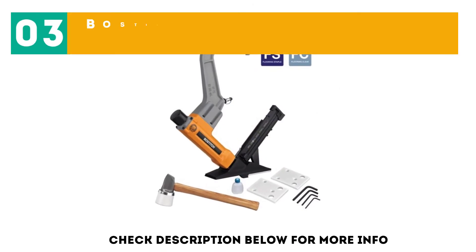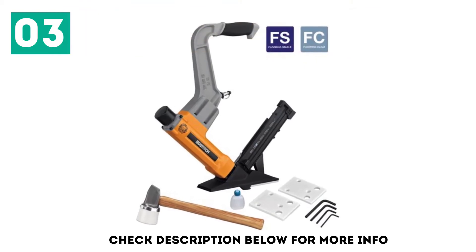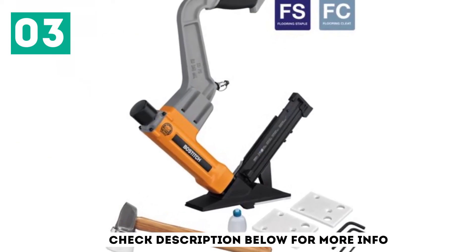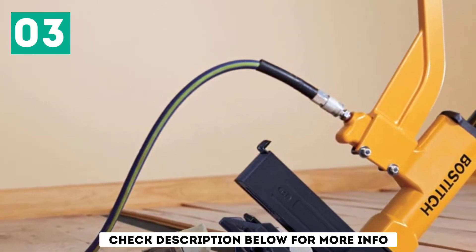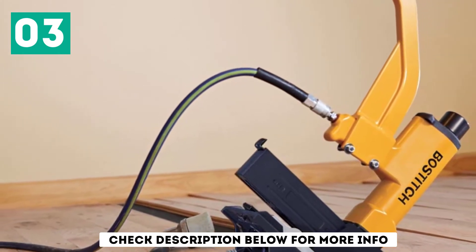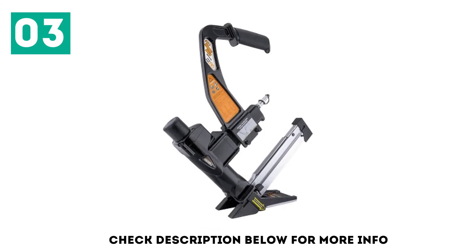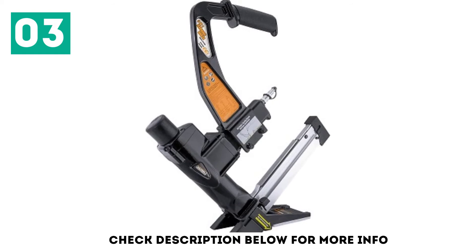At number 3, the Bostitch BTFP 12569 Flooring Tool. Bostitch offers a wide range of power tools, most of which are highly durable and reliable, and their flooring nailer is equally strong. The Bostitch BTFP 12569 is in the third position as the most reliable option mentioned here, offering a 7-year warranty that is much higher than most other options. Combined with its excellent build quality, you can easily rely on it for a long time.